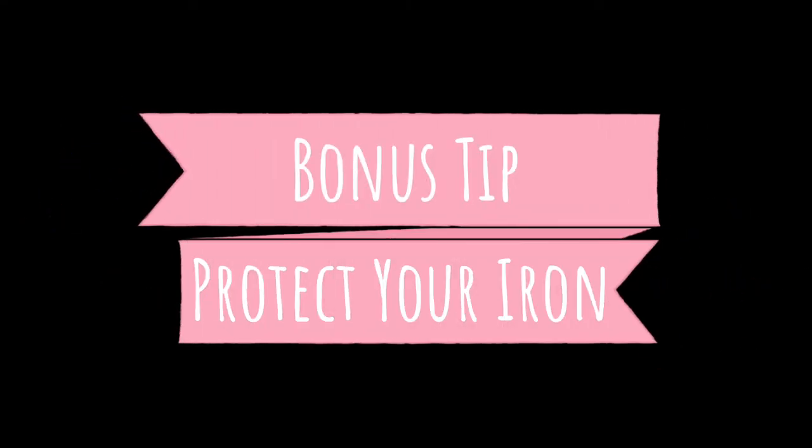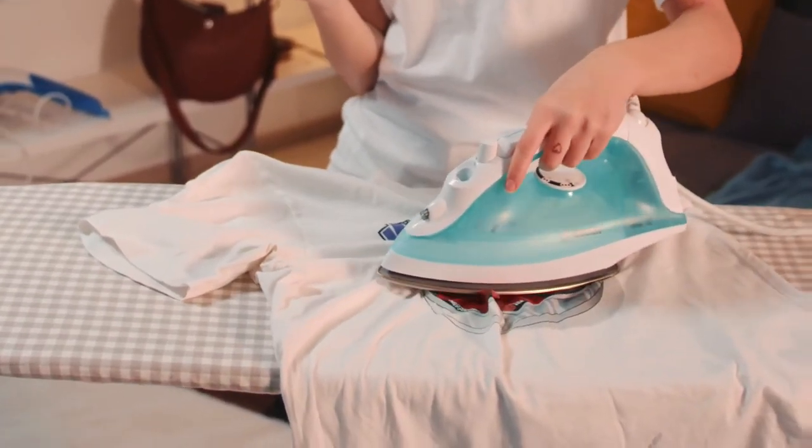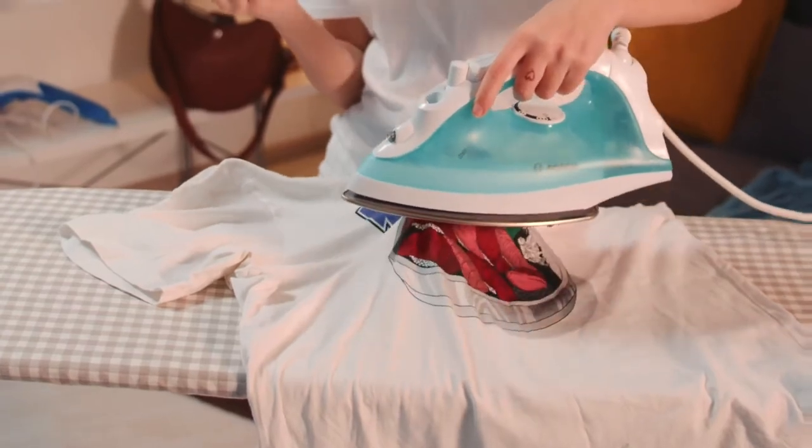Bonus tip: protect your iron — this stuff can be messy if you get it on there, so just don't. And in fact, if you're not in a hurry, you can just let the glue air dry.